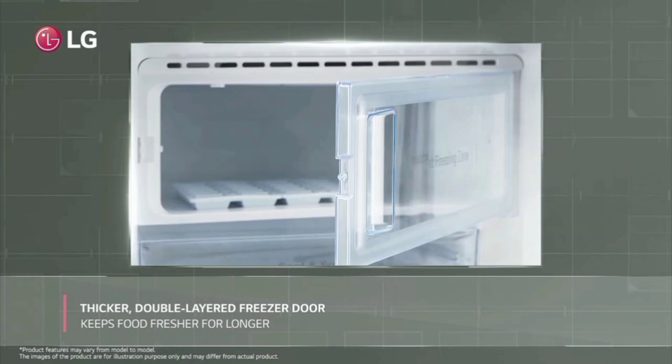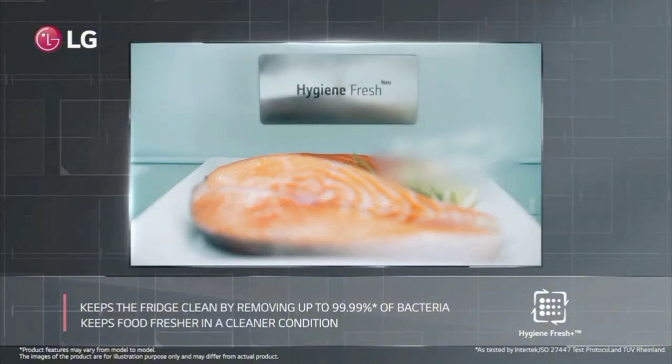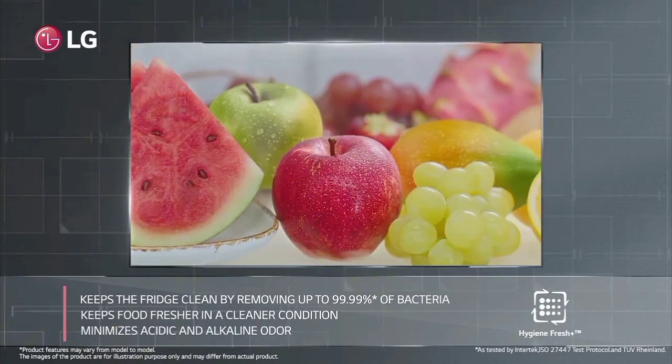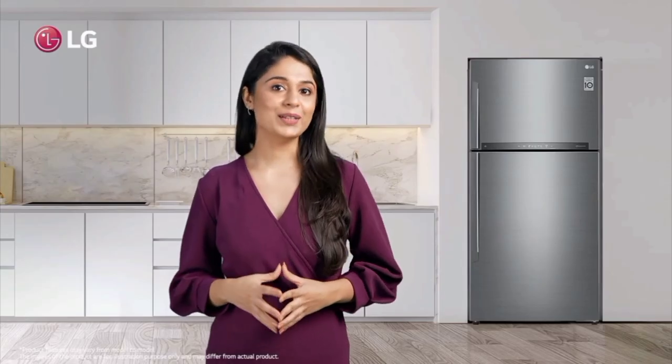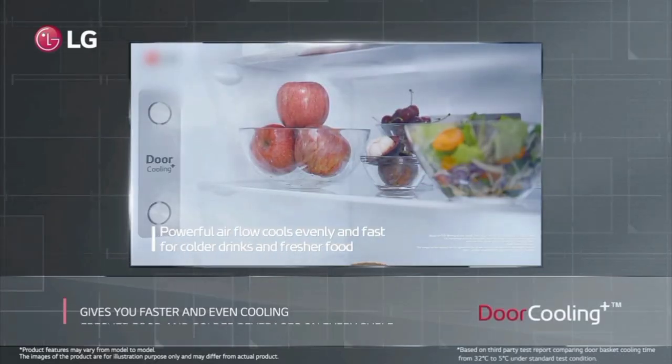This fridge has one unit. It has 131 units of energy consumption. It has a smart inverter compressor for low power usage. This fridge also has a door lock.